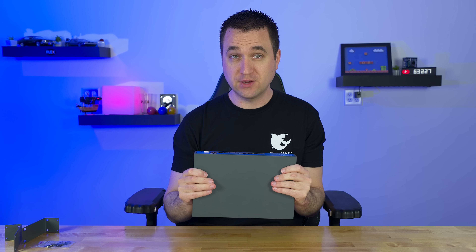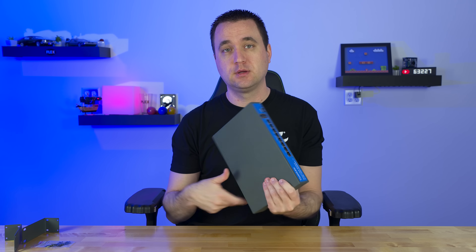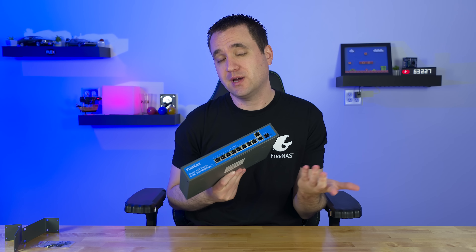Yon Lee — never heard of this brand before, but it's blue. I like blue.